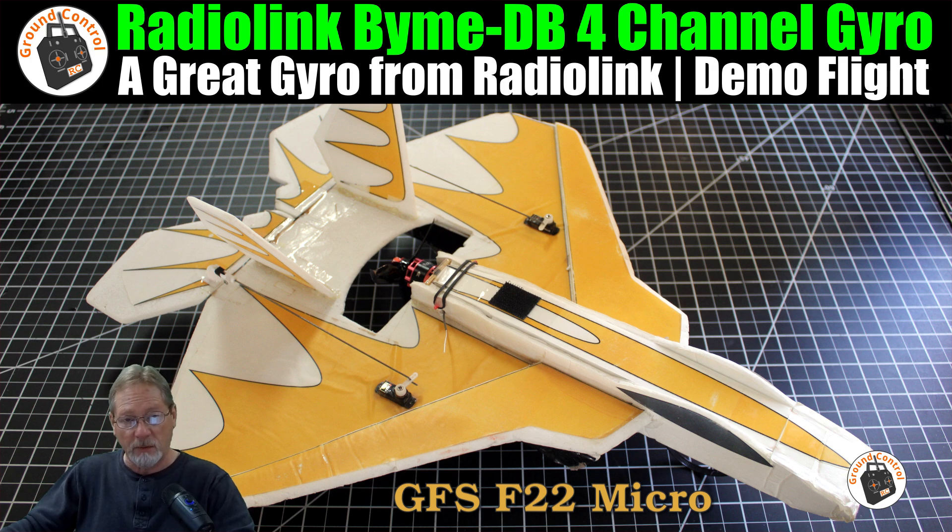I definitely recommend this gyro. This is the third gyro that I know of for fixed-wing aircraft that Radiolink has released — the BIM-A, the BIM-D, you know how much I like those gyros, and I have several of them. I've got two of these Radiolink BIM-DB gyros. They're really, really nice. And like I said, I like the added function of being able to hook a rudder up to it. So that's absolutely great.